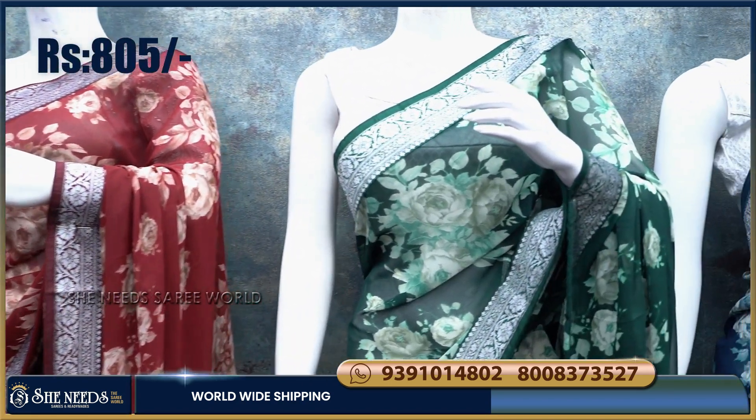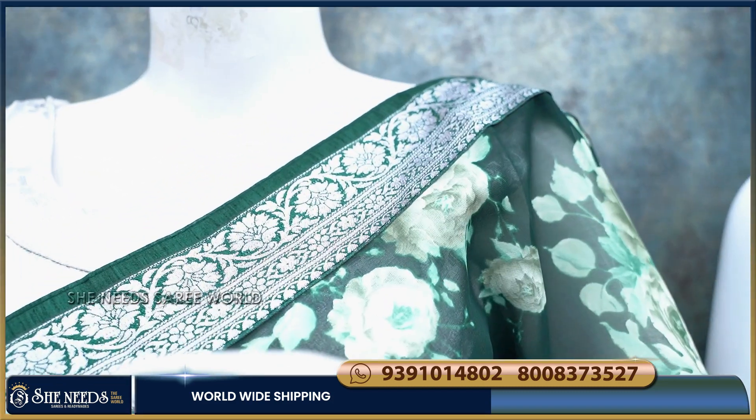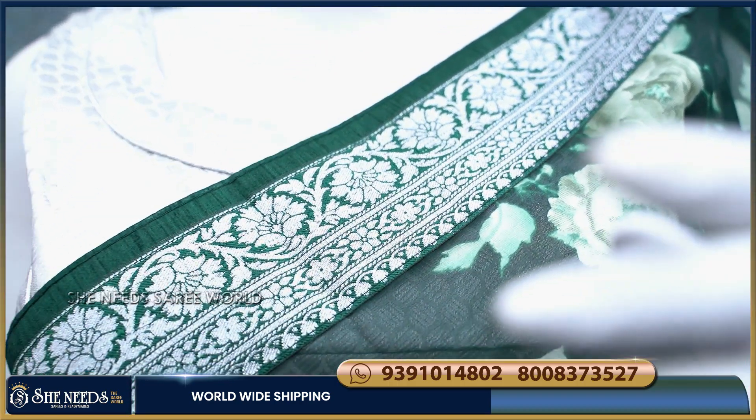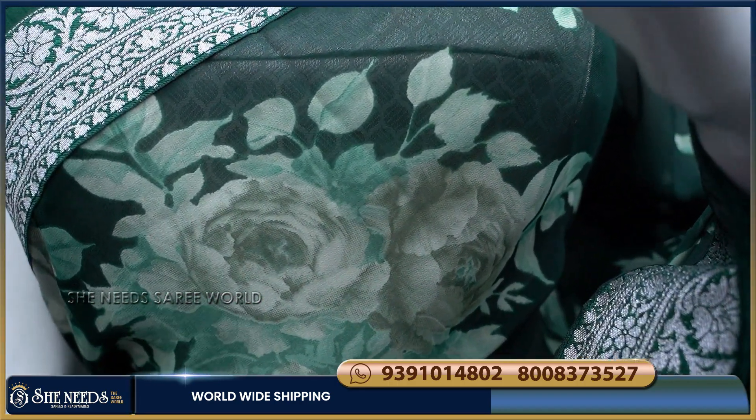I will make a bottle green color. Bottle green color combination has a lot of silver. I have a lot of border with Banaras border. I can see the middle print. I have a lot of attraction.